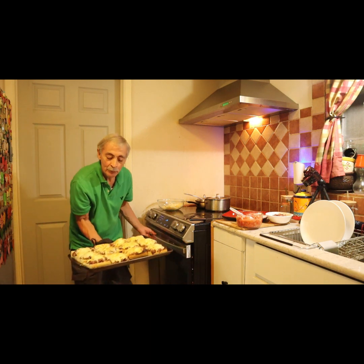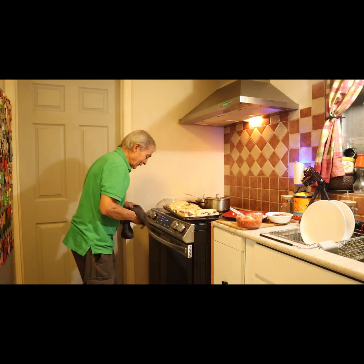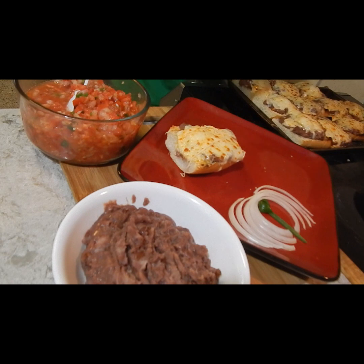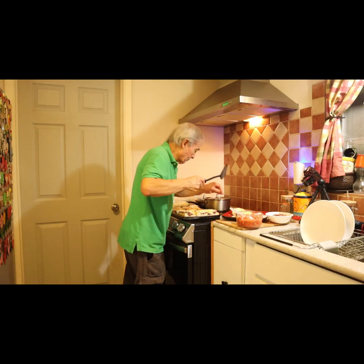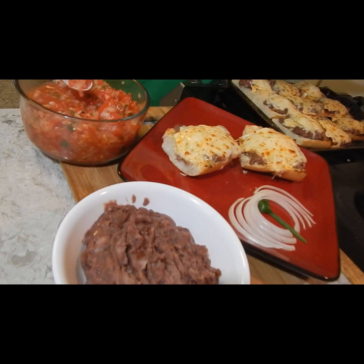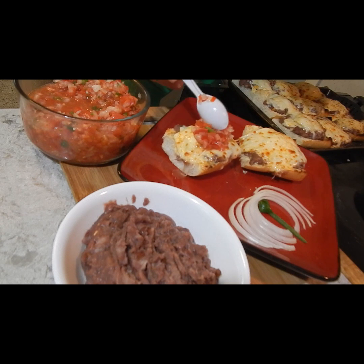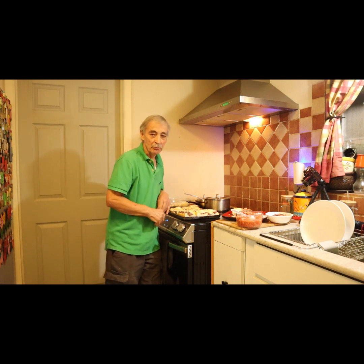And this baby is done. Take a piece, and then top it with some pico de gallo, and there you have it. You cannot get any fresher. It is easy, beautiful, and delicious.